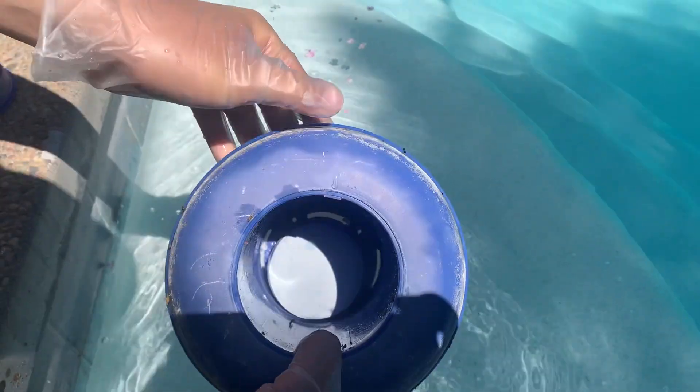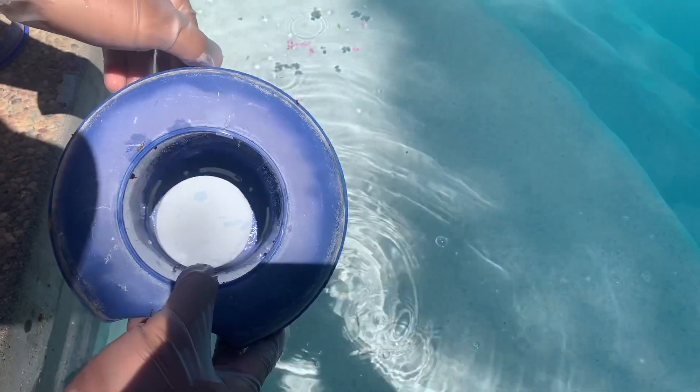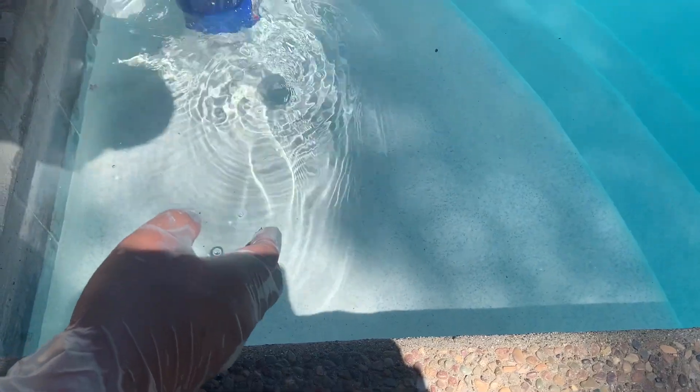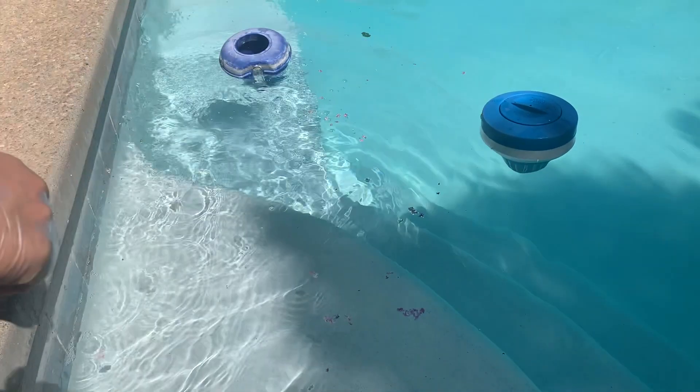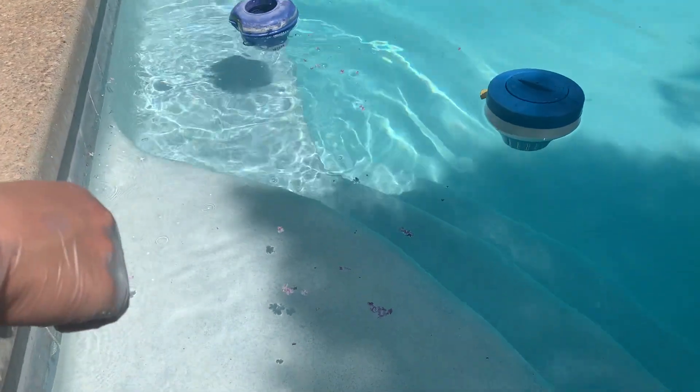After watching this video, I hope you learned how to turn green pool water to clear water. If this was useful to you, make sure you like and subscribe. I hope you enjoy the pool and have a great summer!